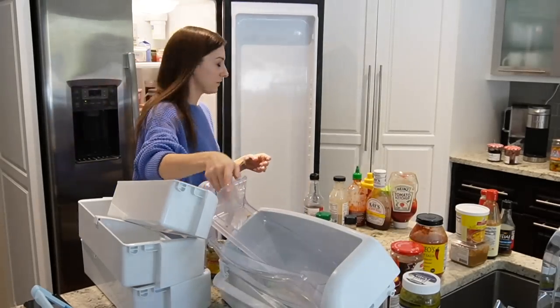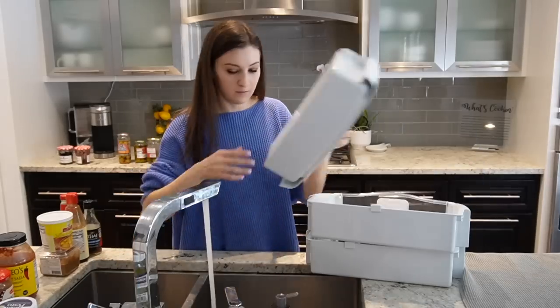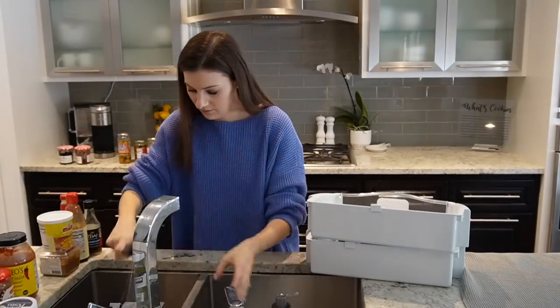Once I have those items decluttered and categorized, I've pulled all of the bins out of the refrigerator door. I'm going to get some warm soapy water going in one side of my sink and get to scrubbing and cleaning these off.